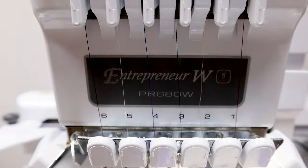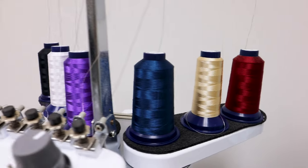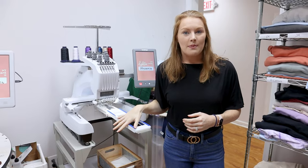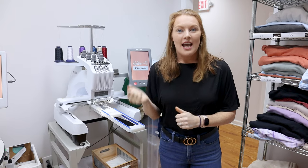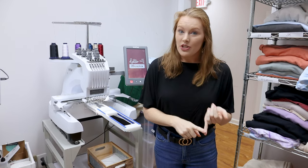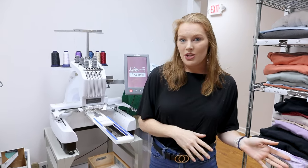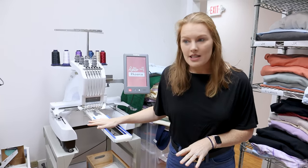This is the Brother PR 680W — it is a six-needle, which means there are six needles and you can have six different threads coming through. This is actually what we started with, but an older used version, so we made less of an investment. If you're looking at getting a used machine, just be aware that you don't know what issues it's coming with and you need to think about how many hours it already has on it. We ended up trading that machine in after maybe a year or a little less.